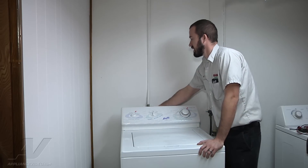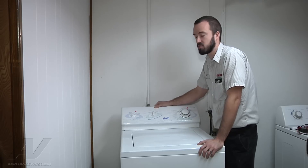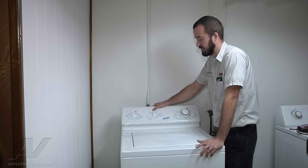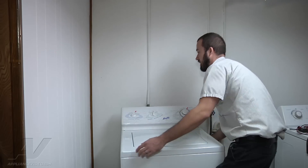Basically, the only way we checked so far was just check the outlet, made sure we had 120 volts at the outlet, which we do. So what we're going to do is we're going to just pull it out here a little bit.